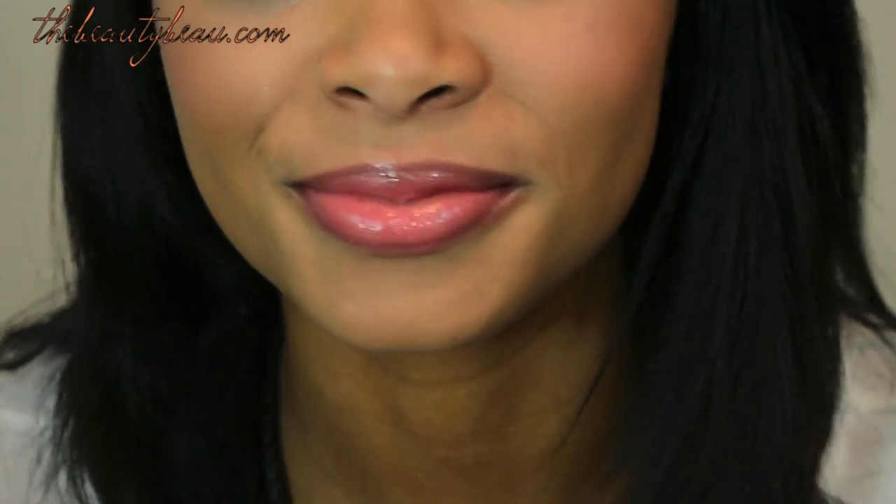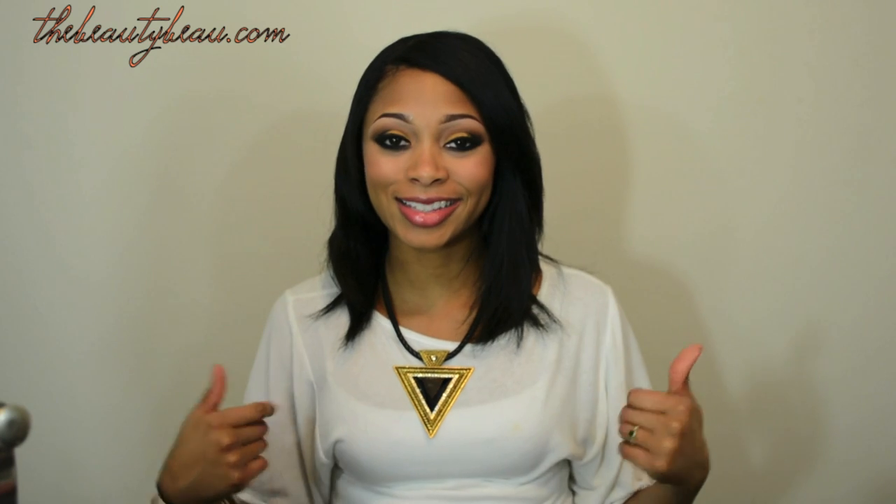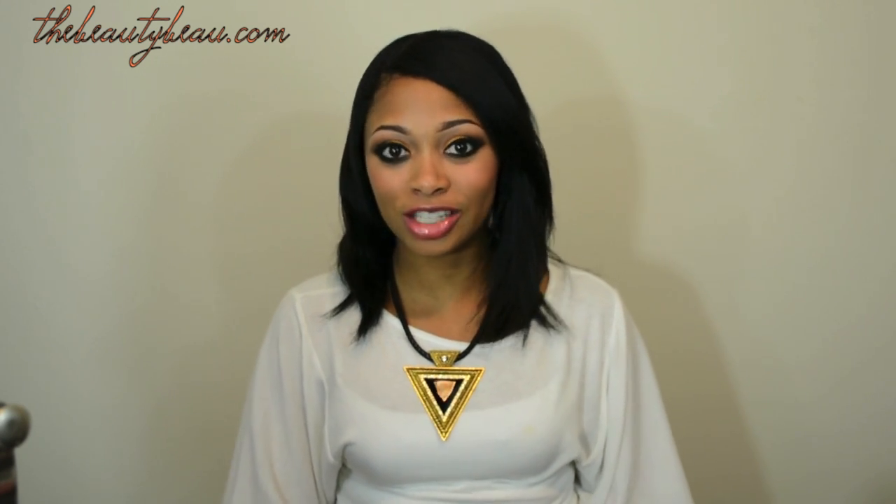That's it for the look, I hope you guys enjoyed it. I'll zoom in once more — these are the eyes, the burning eyes, very wearable in my opinion. These are my cheeks and my lips. I'll have pictures of the final look on my blog, along with a list of everything I used on the same post. Also don't forget to subscribe to Shalina — I have her link down below, also an annotation to her video right here. I'll talk to all of you guys soon, thanks for watching.